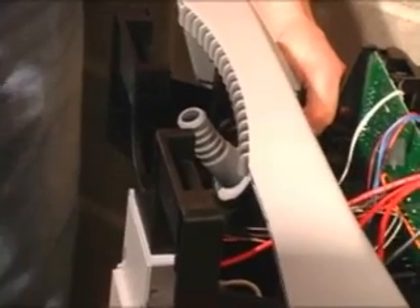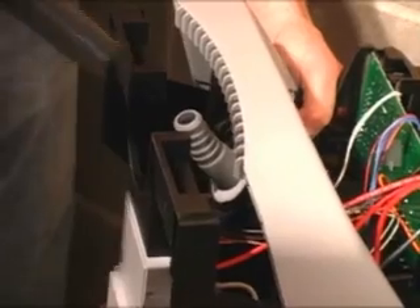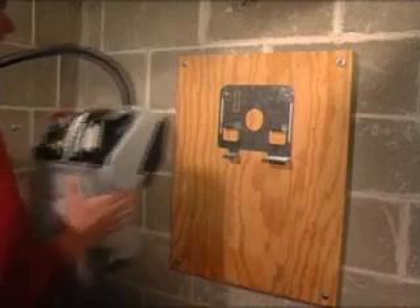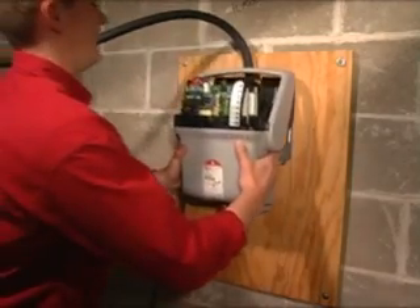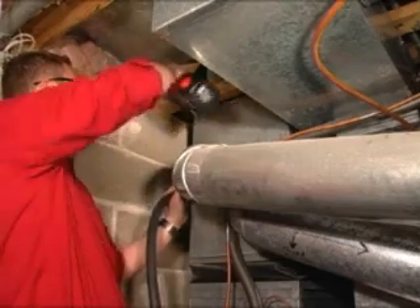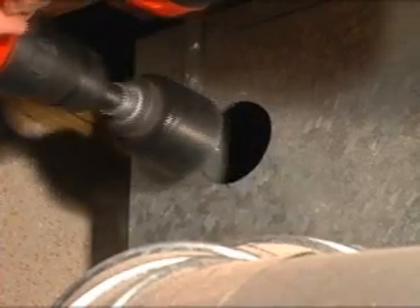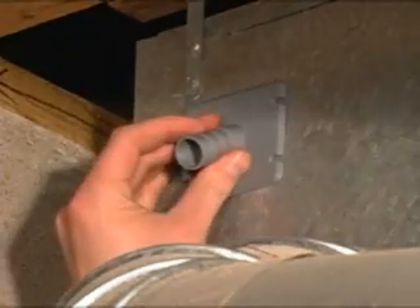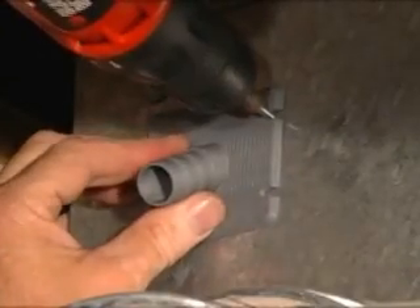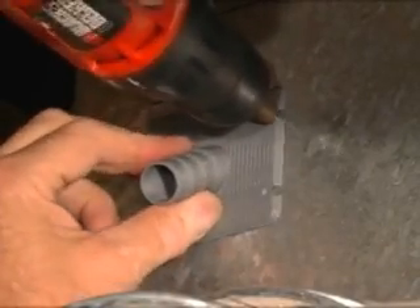Ensure the nozzle is tightly sealed. The remote humidifier nozzle comes out of the True Steam vertically, so it's not necessary to cut a nozzle hole from the sticker template. Just install the True Steam onto the bracket arms and the mounting is complete. At the supply duct, cut a 1¾ inch diameter hole and slide the remote nozzle up and into the duct, securing it to the duct using the provided self-piercing sheet metal screws.